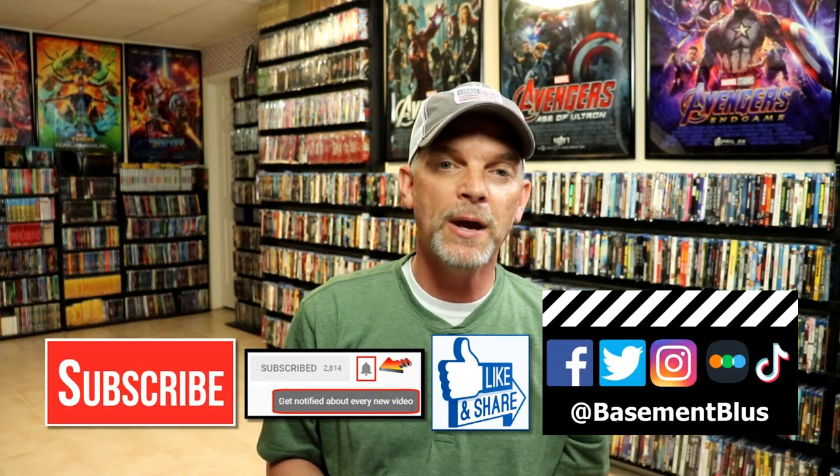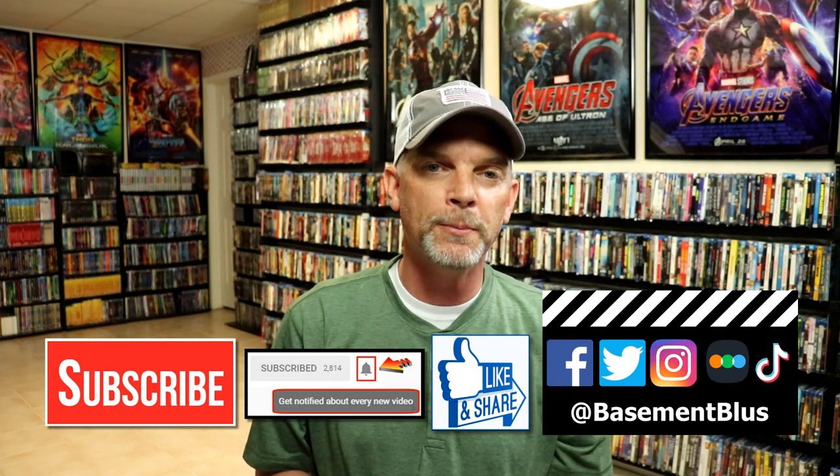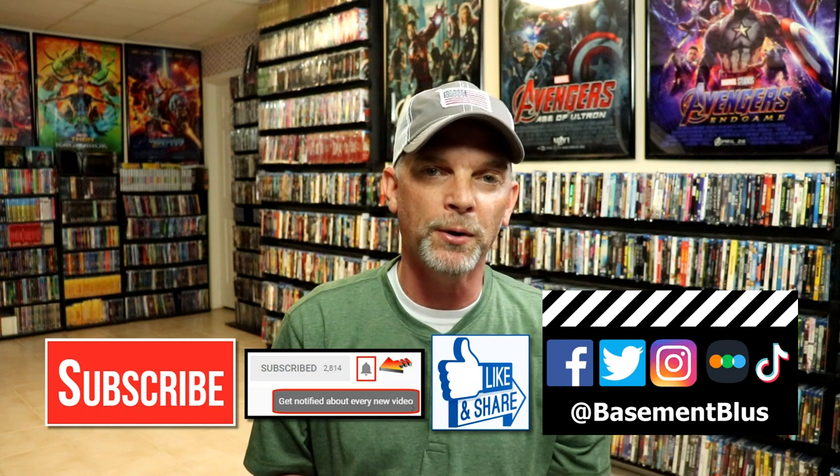Leave me a comment below and let me know what you think about this particular steelbook release — I really do enjoy reading your comments. If you like what you saw here today, please give it a thumbs up and share the video. If you haven't subscribed to my channel, I'd really appreciate it if you would. If you do subscribe, please remember to hit that notification bell so you can be notified every time I upload a new video.